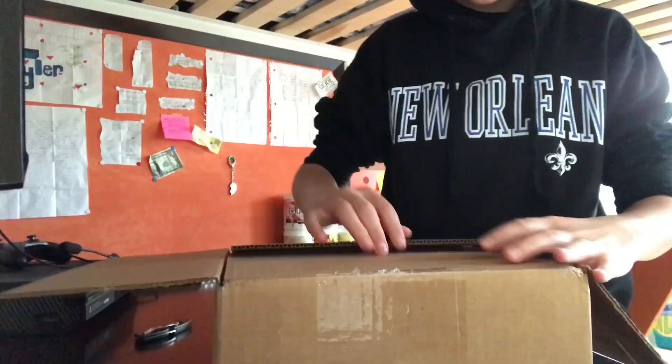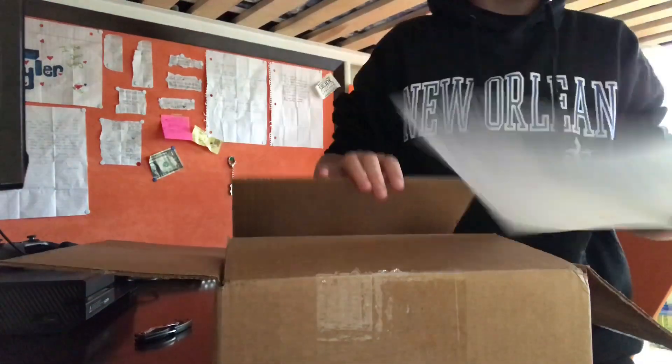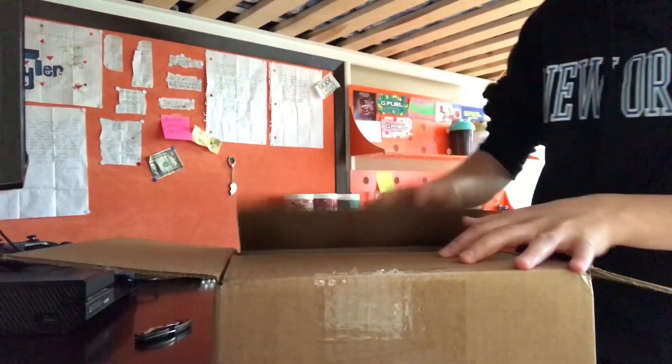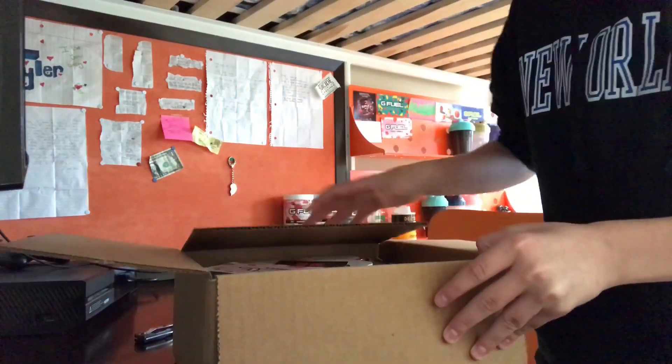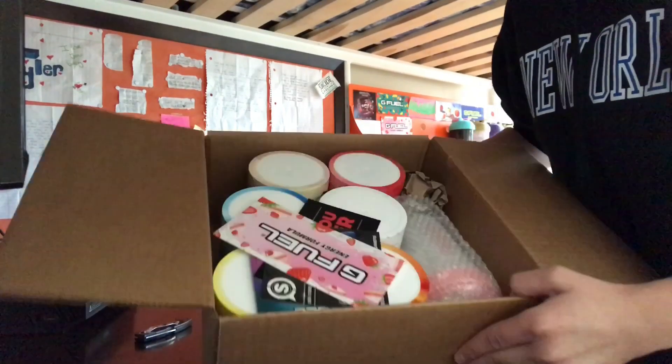Right here I'm going to open the box. They have my order slip right there. That is what the inside looks like. I'm going to move the camera around a bit. Right here they have this strawberry shortcake sticker which I already have — I guess I'll just stick this one onto my door. Right here they have the Scuf Gaming gamer grip discount, same old. Thank you for order — same thing.